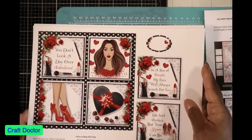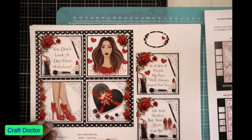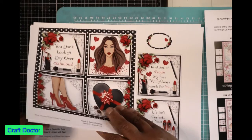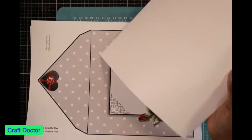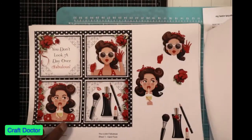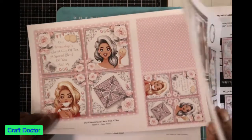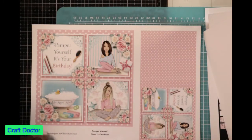Next we have our Glamour Girl, which is really beautiful. This would have been a really good one for Valentine's Day. But there are different options — look at those envelopes. You could cut around and make this a card front, put that on a flap. Beautiful, just beautiful.